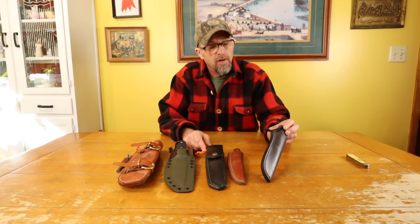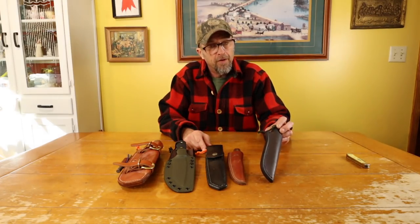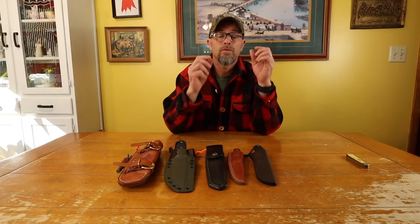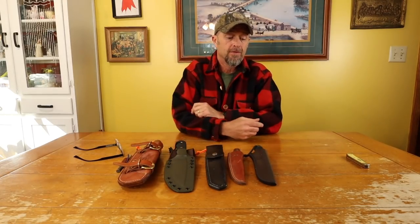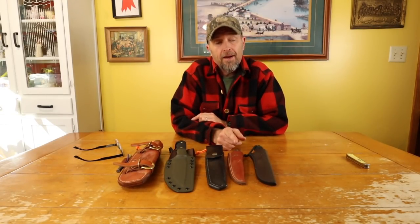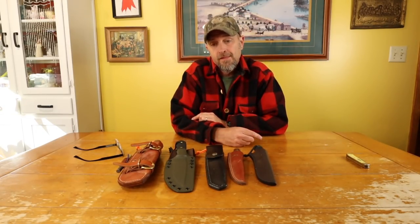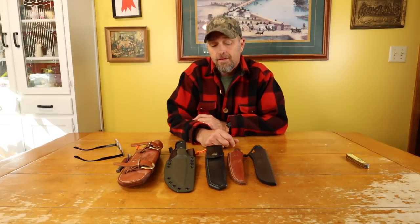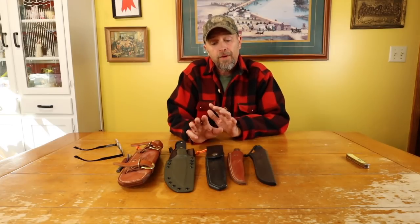All these knives — I carry a belt knife everywhere I go if I'm not at work. They're very useful. The way we live, we use a knife multiple times a day — from cutting up meat, working in the garden, making bean poles, just whatever we do. I'd carry one every single day everywhere I went, but there are some places in town that don't like you to carry them, so I don't.